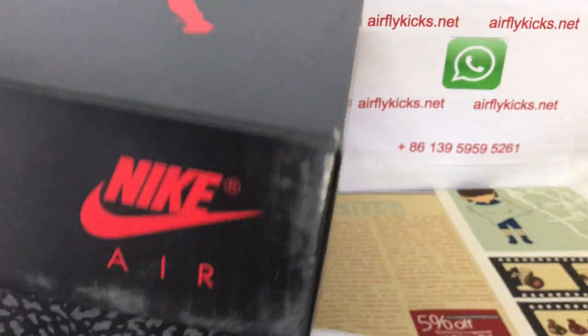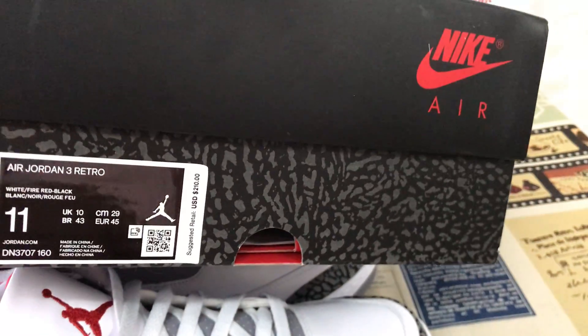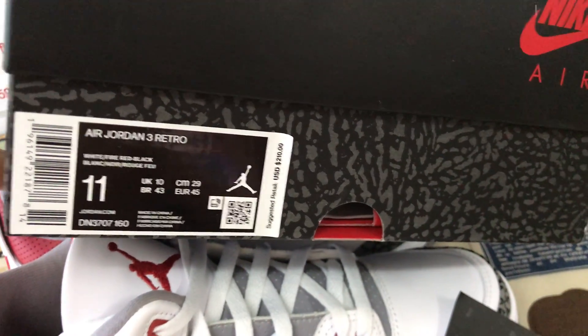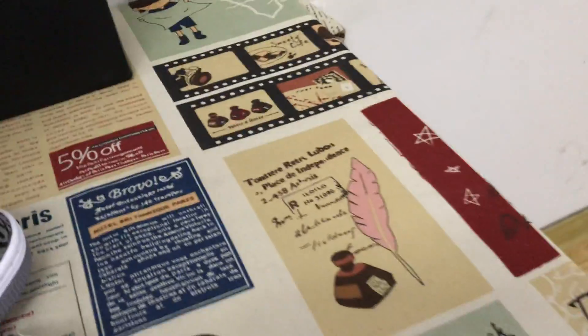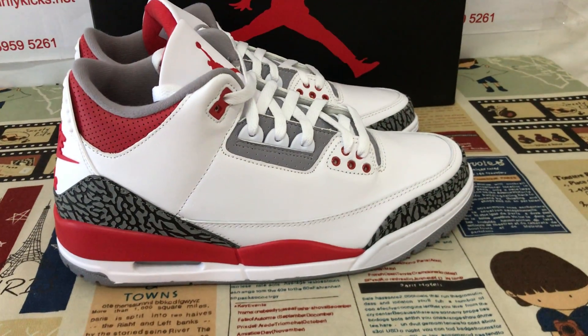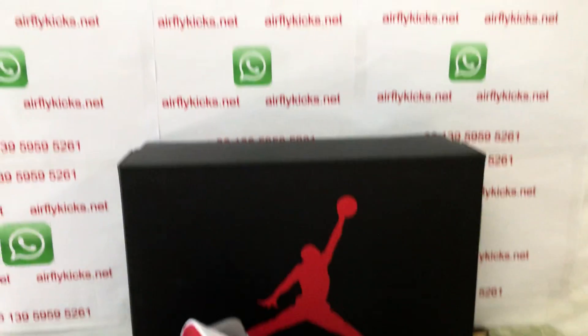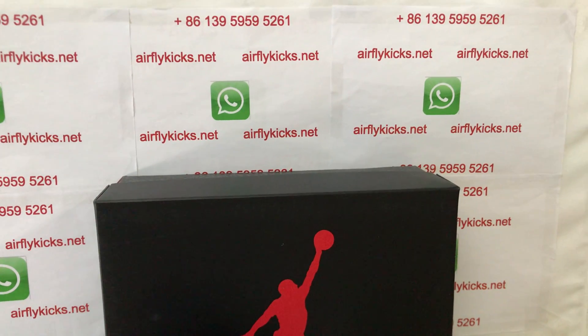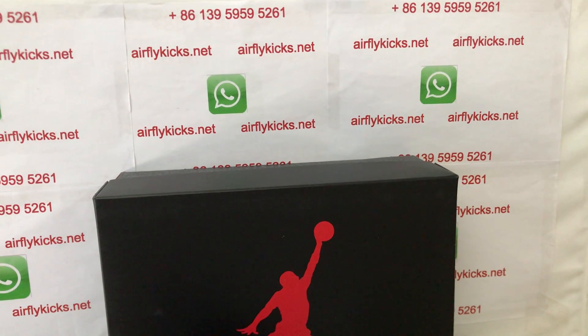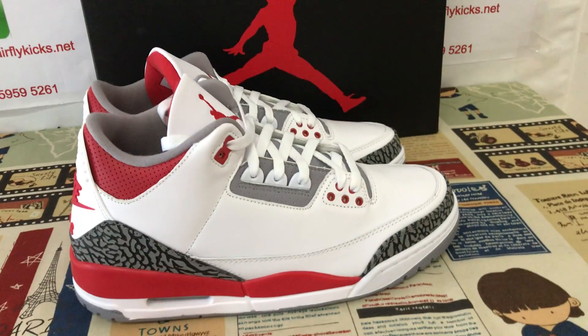The box features an elephant print design on it — that's the box label. The shoes look perfect. If you like them, you can place your order on my site airflykicks.net, or you may contact me by WhatsApp. Thank you.